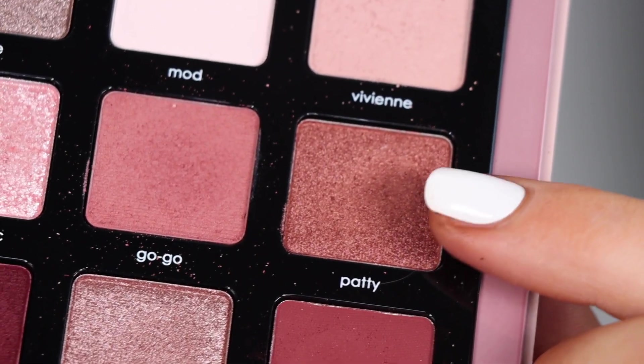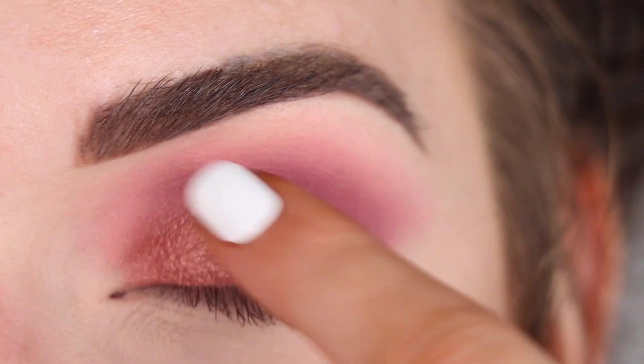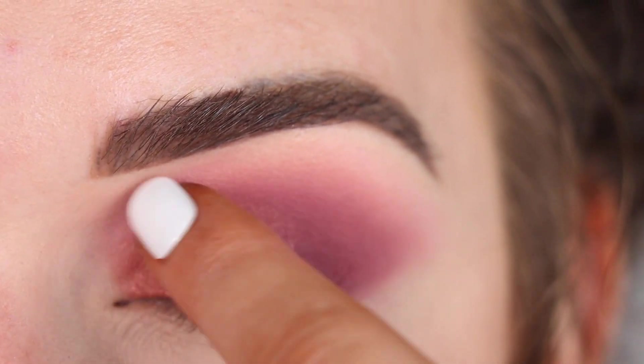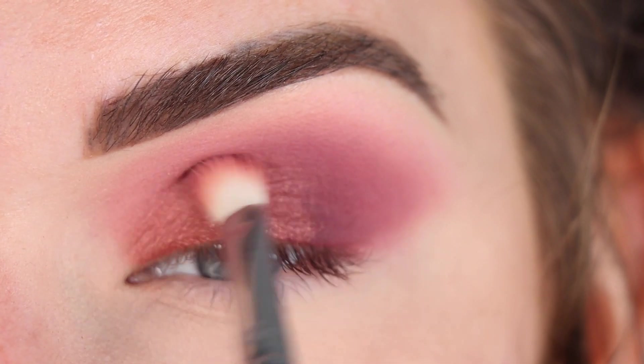Now I'm going to take Patti on my finger, and that's going to go on the inner part of my lid. And then I'm going to go back to the brush I was using and just softly blend around that shimmer.